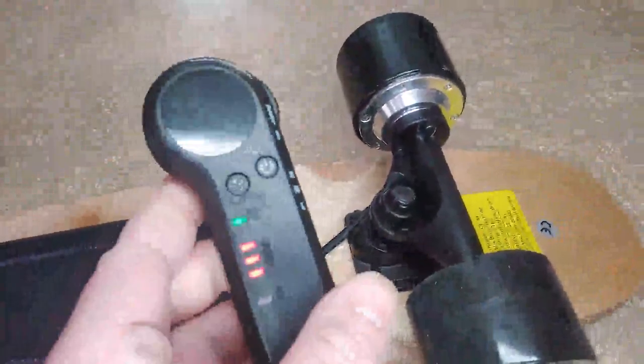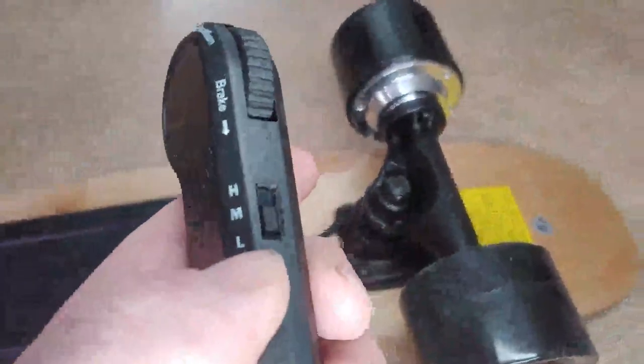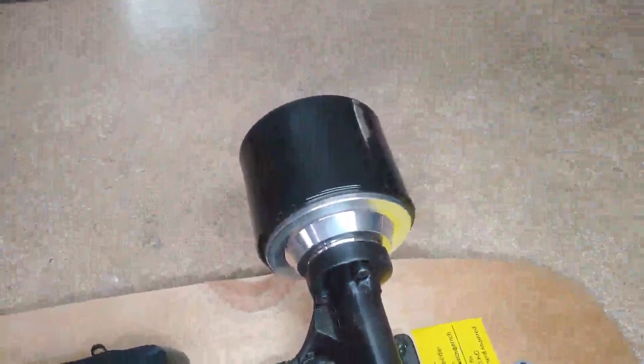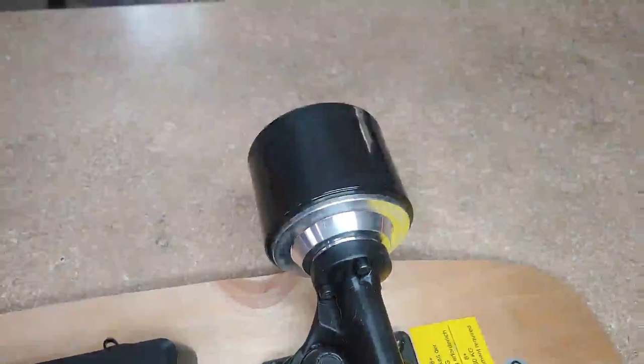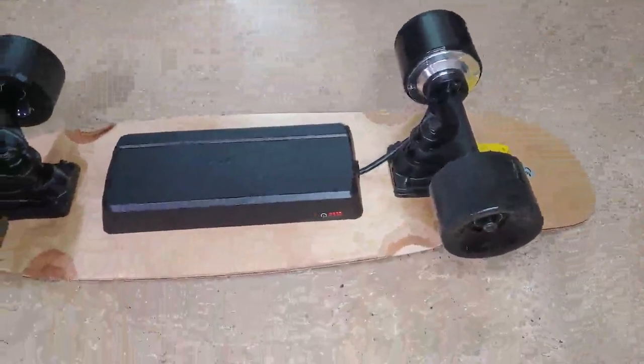You have the power and you have the brake, so it's pretty nice. You get different speed settings — you have your low, medium, and high. Got it on low right now, pump it up to high. So pretty nice little electric motor, runs pretty nice and quiet, and you get a good battery range on it.